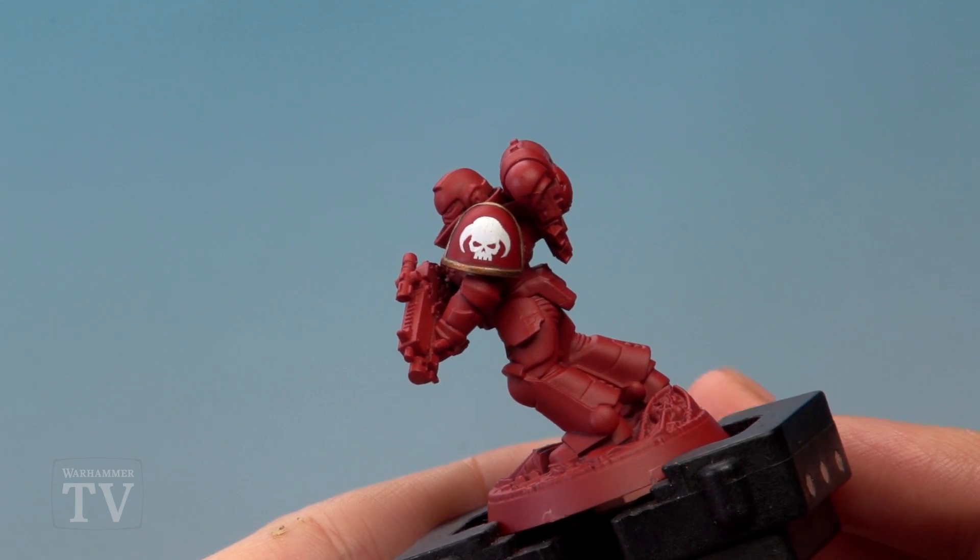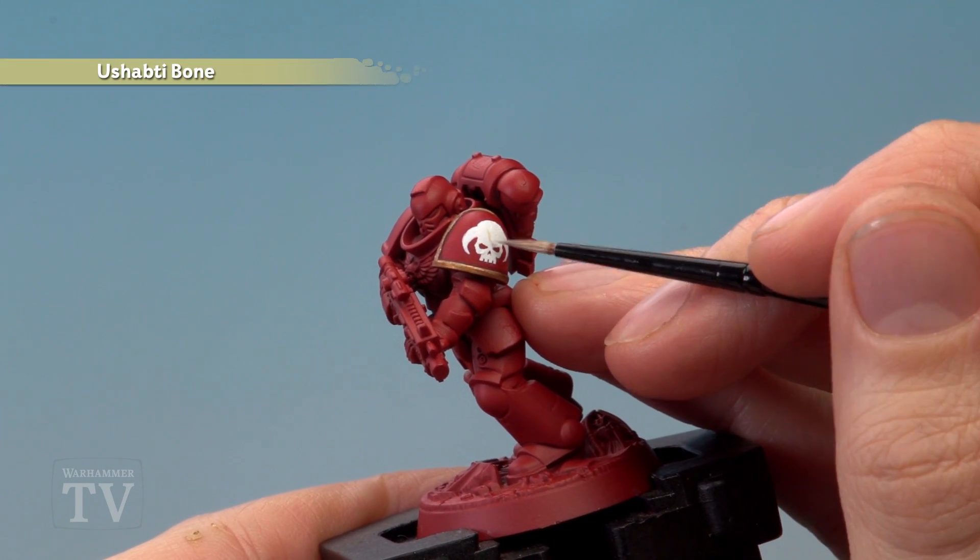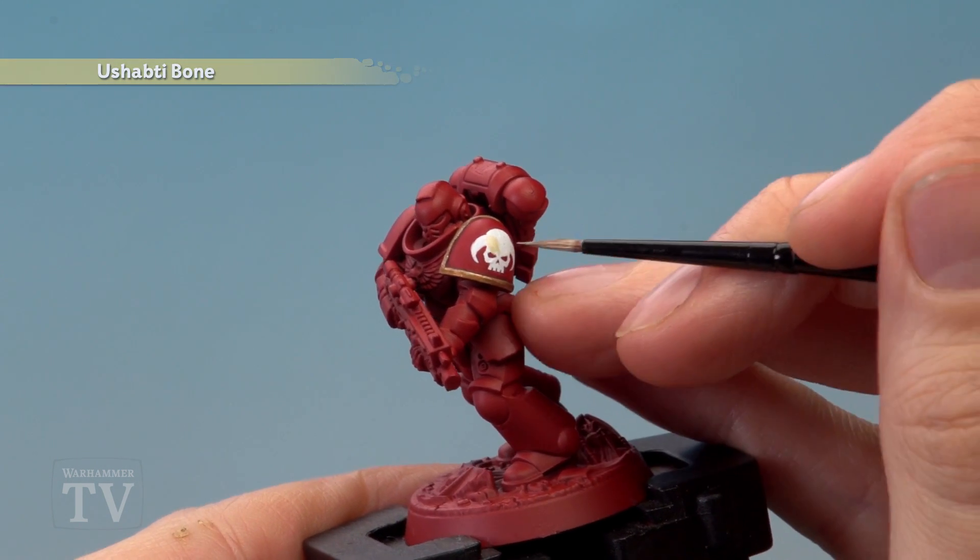Now if you struggle with free handing you could leave the chapter badge here, but if you want to take it to the next step, what you need is Shabti Bone. Apply a layer of this over both the skull and the horns.